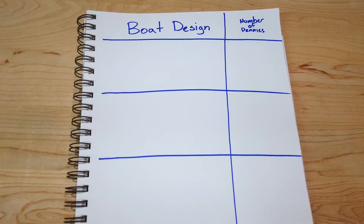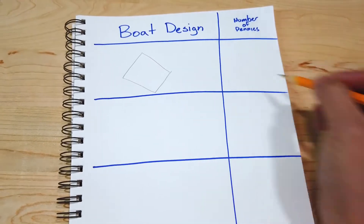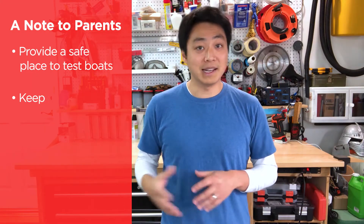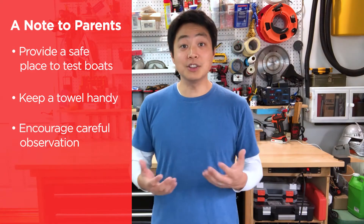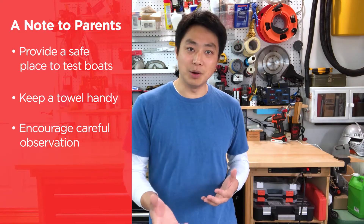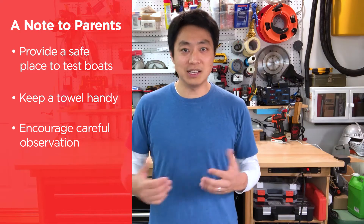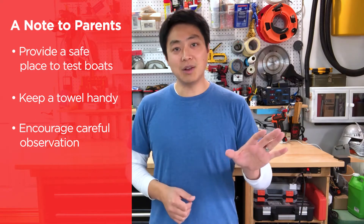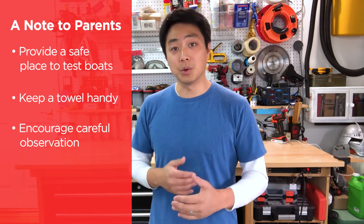Help your kids create a simple table on a piece of paper to record their results. They'll also need a pencil to draw out their boats and record their results. This challenge uses water, so spills may be inevitable — make sure your kids have a safe place to test their boats and a towel nearby. The key to this challenge is observation. Encourage your kids to carefully watch their boat as they add the pennies and especially when it sinks, thinking about how it sank and what they could do next.